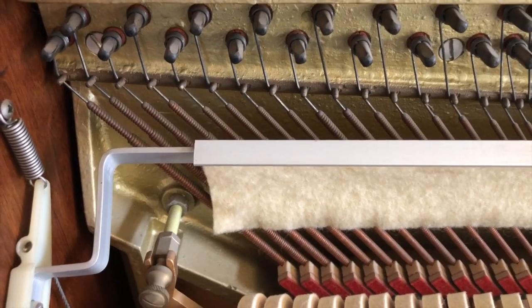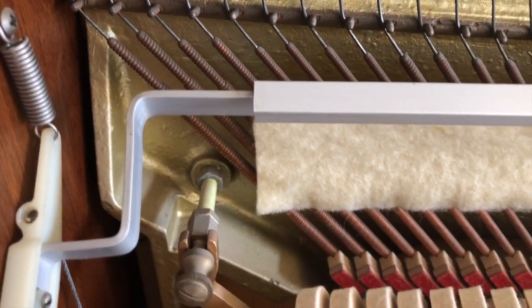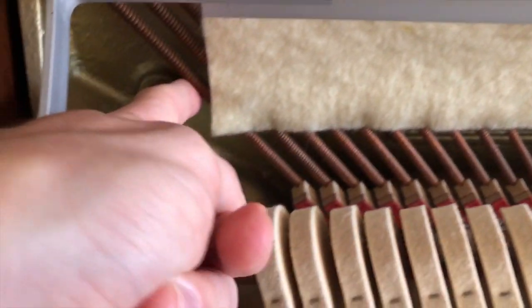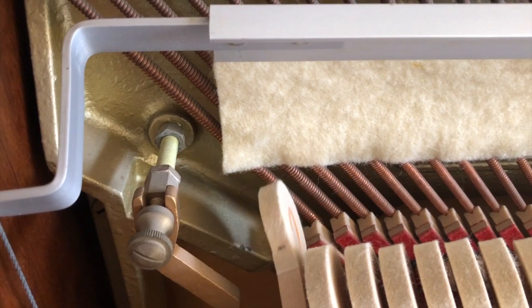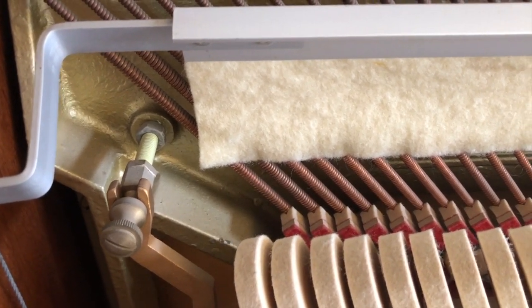At the bass end, or the low end, you'll see that the hammer just hits a single string. That's because those notes are louder, so they only need one string, and the string is really thick.